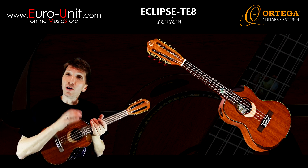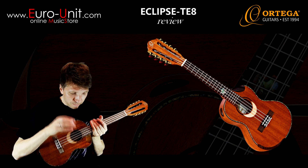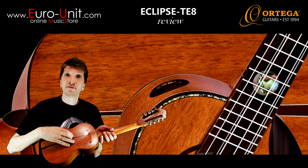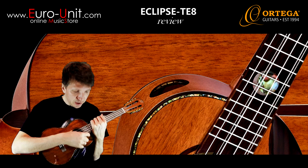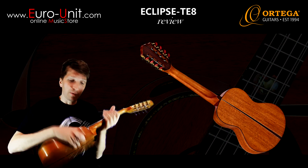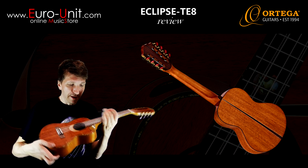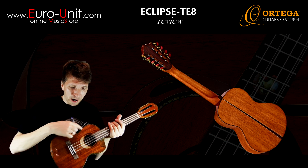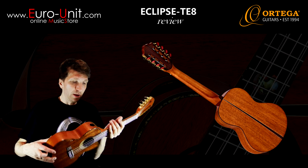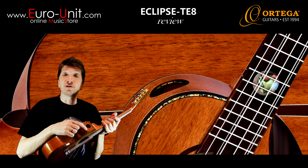At first glance you will know that this is an extraordinary ukulele. It has this gloss finish on top, back and sides. There is this cool scalloped cutaway — you can see it in front but you can't see it from the back, a very nice aesthetic detail. Then there is this beautiful binding with contoured armrest, and here is this extra side port hole for better sound projection to the player.